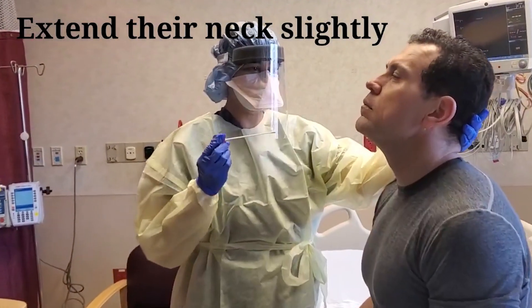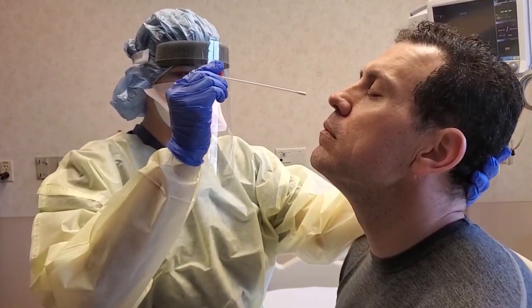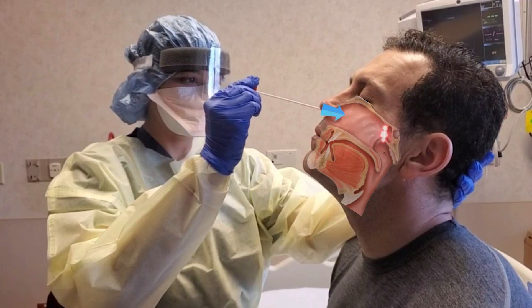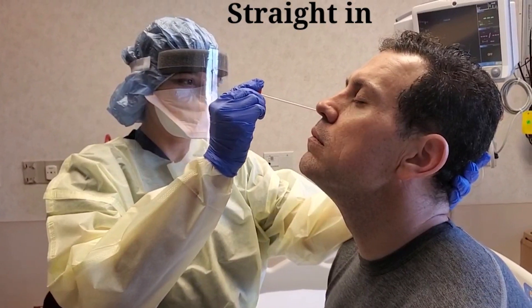Second, ask them to extend their neck or simply tilt their head back. From this point, it is important to remember that the swab should not go up, but straight in to the posterior nasopharynx. This will allow for the proper sample to be taken.